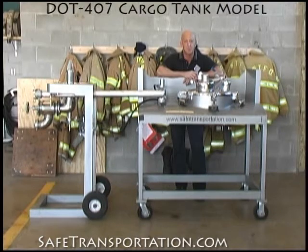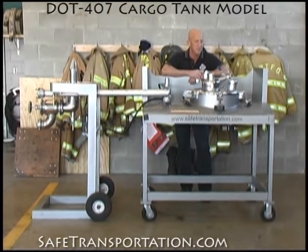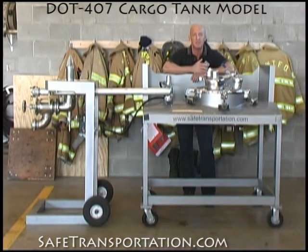Hi, I'm Dave Wolf with Safe Transportation Training Specialist, and welcome back to the firehouse. What I have in front of me right now is our DOT 407 cargo tank model. Again, this model is put together with design and specifications in mind. It is set up just like a DOT 407 cargo tank crash box assembly that you'd see on the roadway.